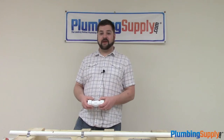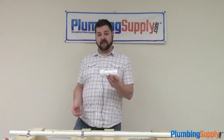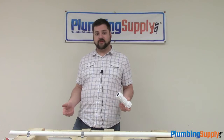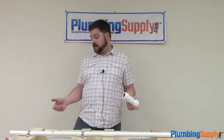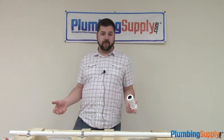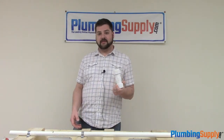Hi, this is Aiden with PlumbingSupply.com and I'm here today to show you how to install a PVC compression coupling. The situation we have here is a typical situation you might run into in your own life: you've got a PVC line that got nicked, now it's got a hole in it, and you need to use a repair coupling to fix things and get things flowing the way they need to flow.